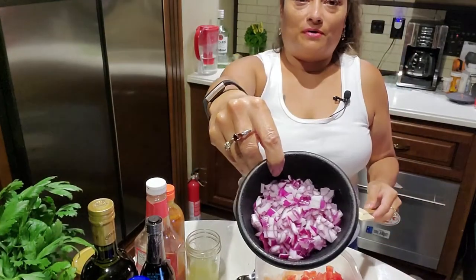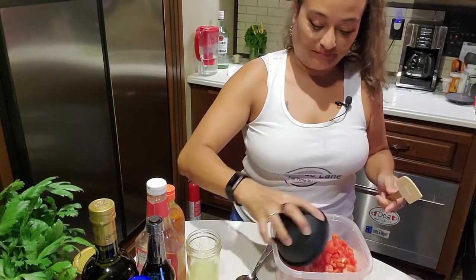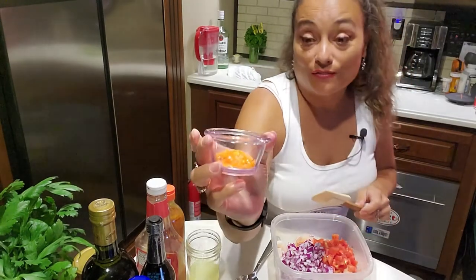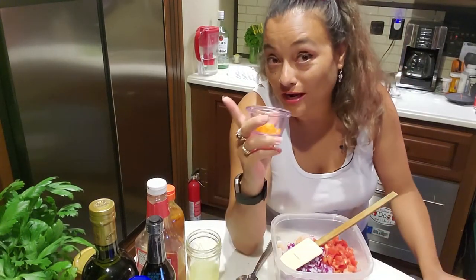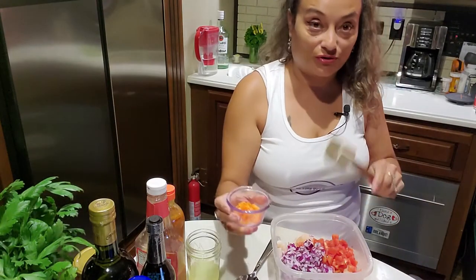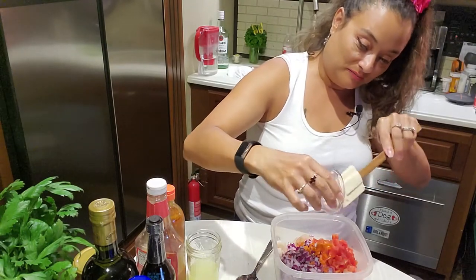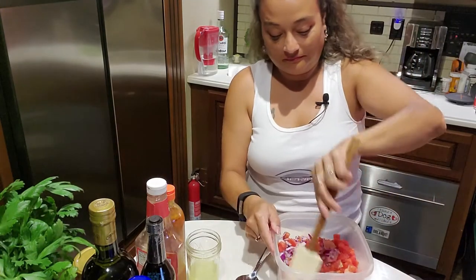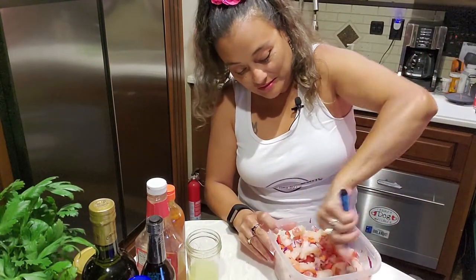Quarter cup of red onion, finely chopped. I'm gonna start with one habanero — I know I started with a jalapeño, but as soon as I smelled this it's pretty spicy, so I'm just gonna go ahead and put one just to make sure it's not gonna be too hot. You can always add but you cannot take away. I'm gonna make sure the habanero is mixed in there.